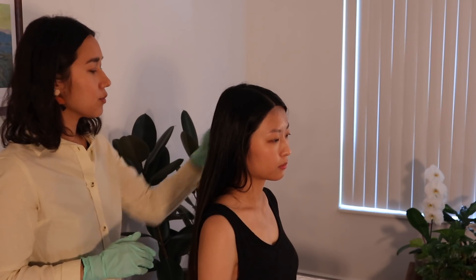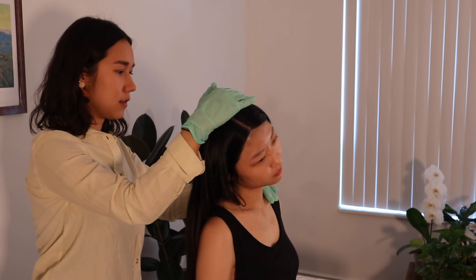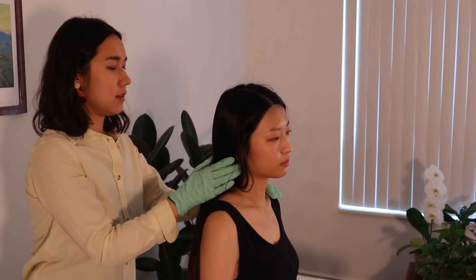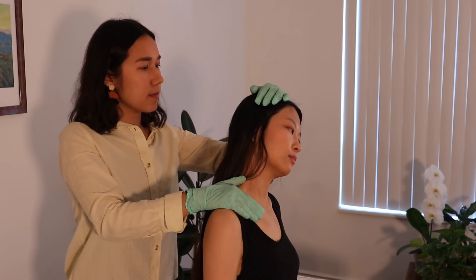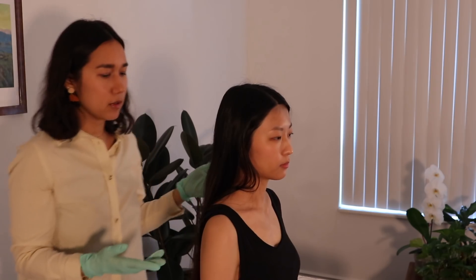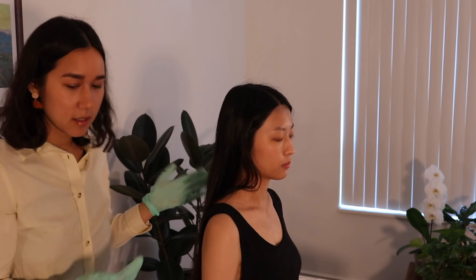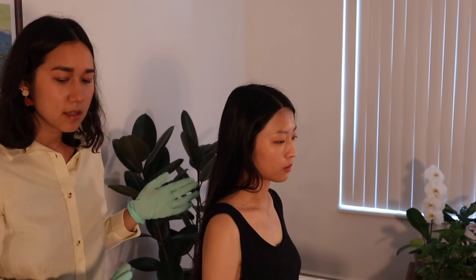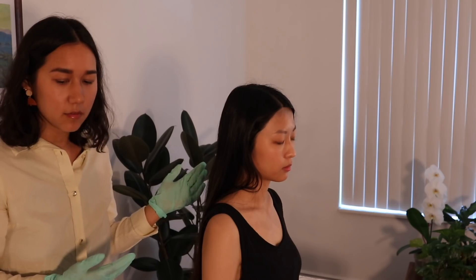Now I'm going to do the shoulder depression test — I'm just going to depress this side of the shoulder and then side flex. And then I'm going to do it on the other side as well. There can be two outcomes: pain on the compressed side could indicate compression of nerve roots or osteophytes, while pain on the stretched side is more indicative of adhesions around the dural sleeves of the nerve.